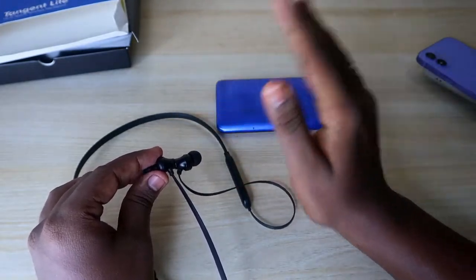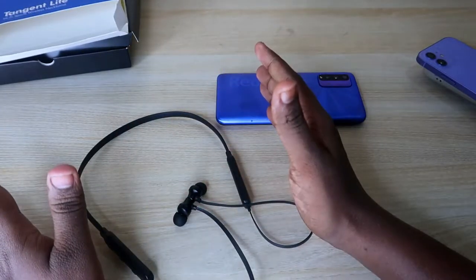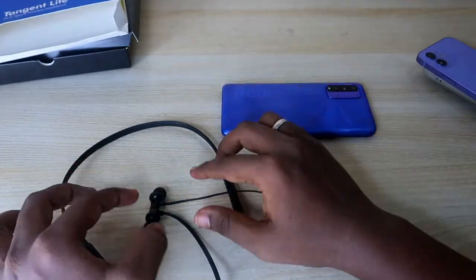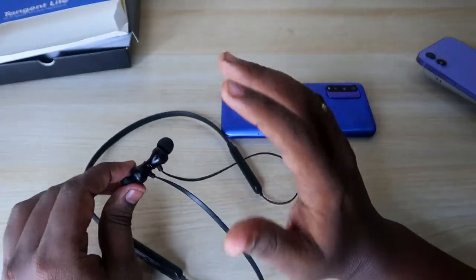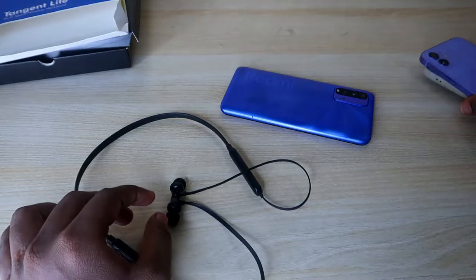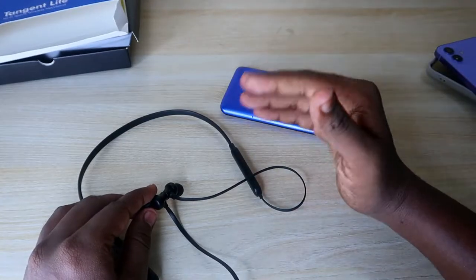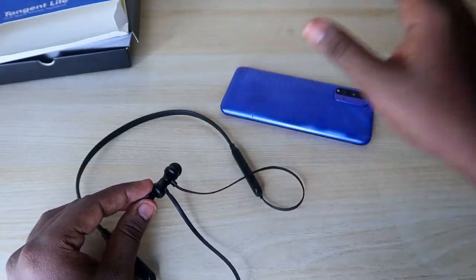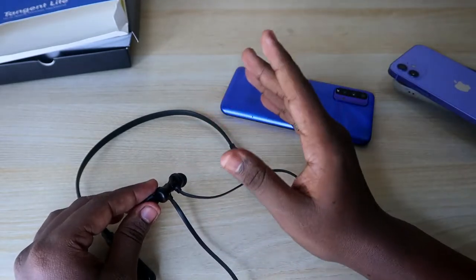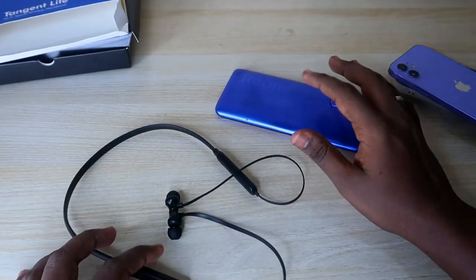Even in open space, if you move five steps away from your smartphone, it can automatically disconnect or the audio will fluctuate. So to get better audio quality and use this headphone more freely, you should always keep your smartphone nearby. However, when connecting with an iPhone, the connection range is slightly better — moving five steps away disconnects with a budget phone, but with the iPhone, even around 10 steps away the connection holds and songs play without fluctuation.